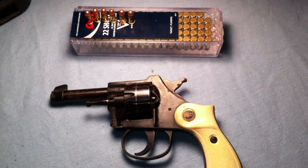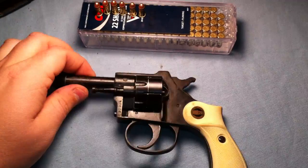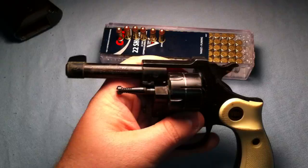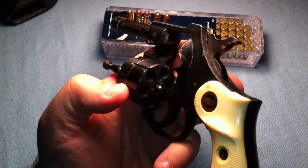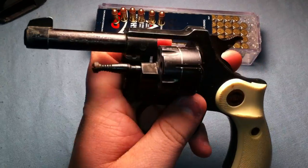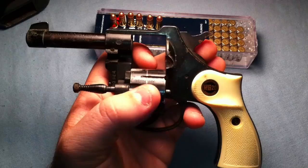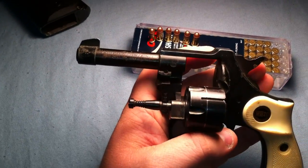Hey YouTube, Carolina Gun here with a review on the RG 20, a 22 short revolver that my grandpa gave me a couple months ago. He picked it up in the Navy back in the 50s over in Germany. It is made in Germany, somewhere between the 1950s and 1960s I believe. The surface on this gun is pretty worn.